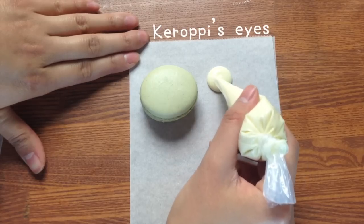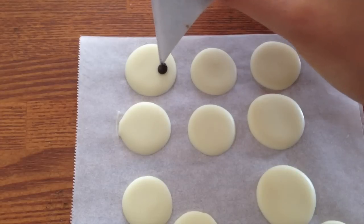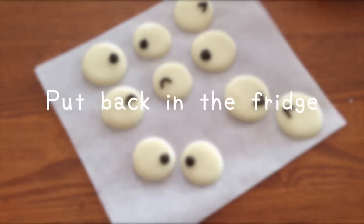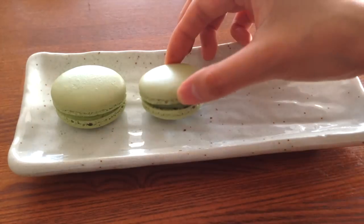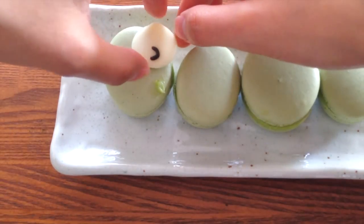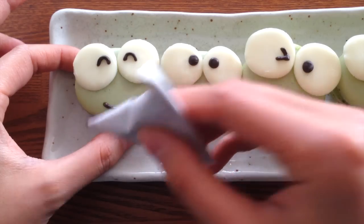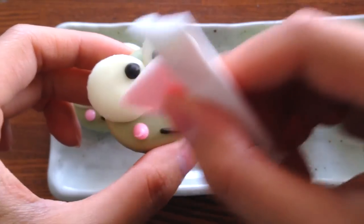Now we're gonna create Keroppi's eyes with white and dark chocolate. Next, put the ganache on a macaron shell and close with another shell on top. We're also gonna use the ganache as a glue to stick the eyes to the macaron. We're gonna use dark chocolate for the mouth and pink sugar icing for the cheeks. For the icing you can use powdered sugar and a tiny bit of milk and food coloring.